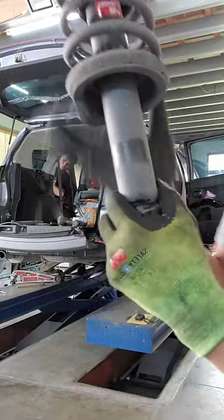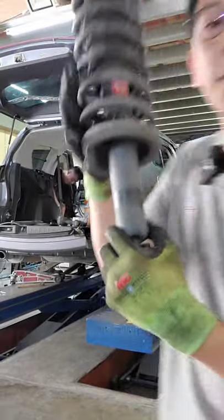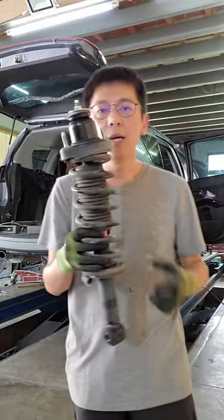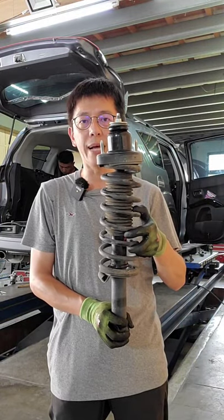I use a hand-tinted so I can't do this. This is KYB黑筒, a Japanese-style product. This car has been used for two years.